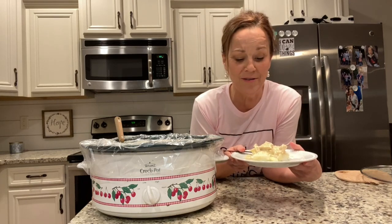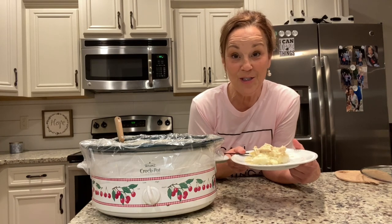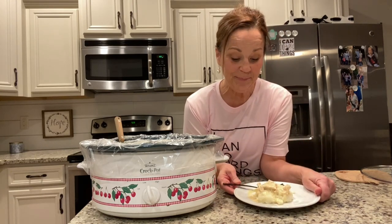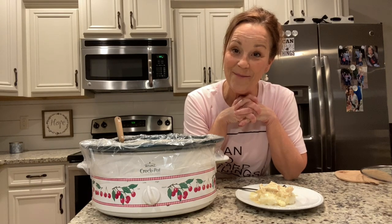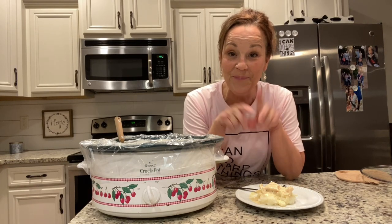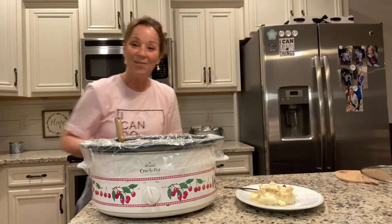Oh my goodness, you guys — that is so delicious! I love it so much, and I think you will too. Such an easy recipe. It's in my little cookbook. I think you're going to love it — let me know what you think when you try it. Thanks so much for joining me, I appreciate it so much. If you like this video, please like it and share it. And always remember that you can do hard things. Take care, everyone — I'll see you next time.